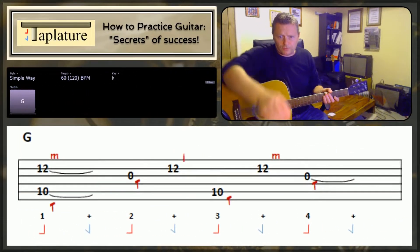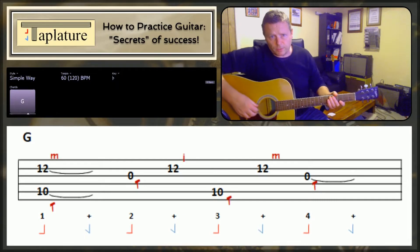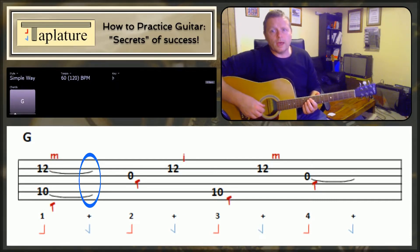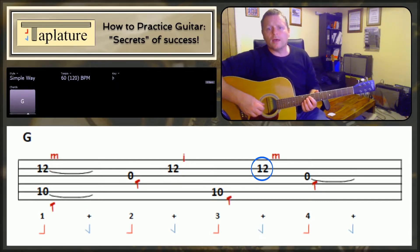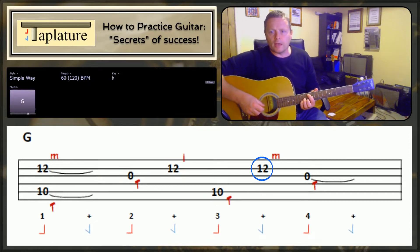First up, the Travis picked version shown at the bottom of your screen. Let me kick into action — a G backing just running at 60 beats per minute: 1 and 2, 3 and 1, and 2 and 3 and 4.